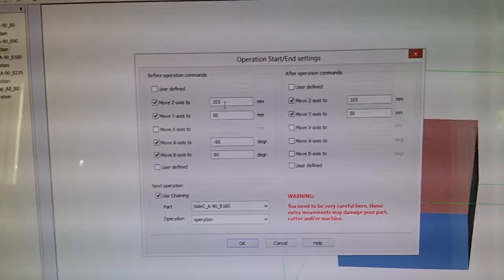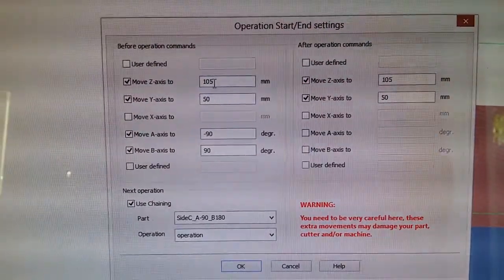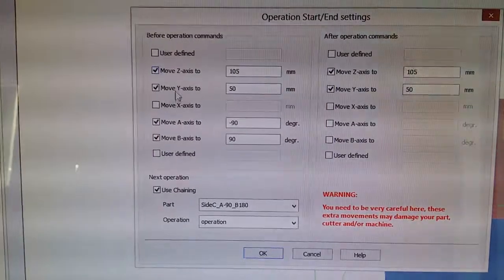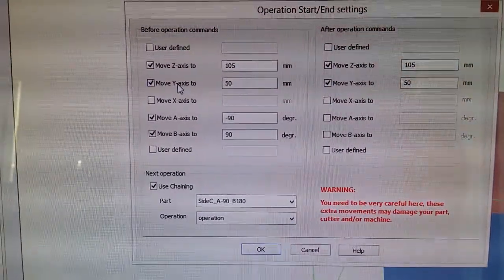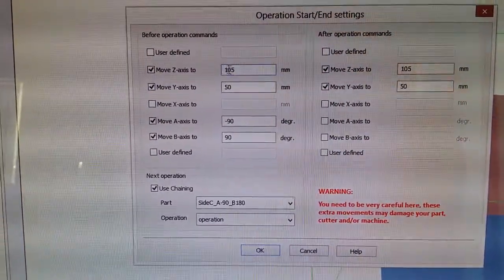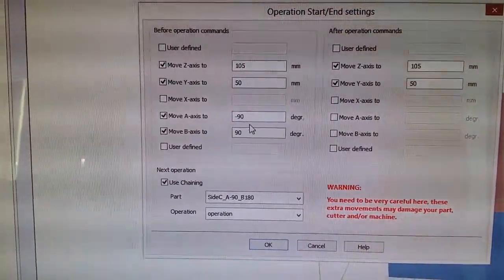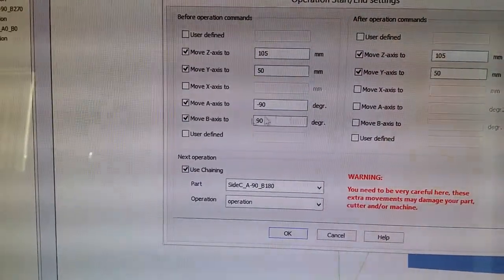I've given up on RhinoCam for now, moving over to DeskProto. DeskProto has the advantage that in between your index cuts you can manually tell it where you want it to move to. In my case, my wire would slam into my table if it came straight down, so I move my wire over by 50 first of all, and then move my Z to a safe distance so that when everything's rolling it's not in the way, and then manually instruct the moves I need in A and B.